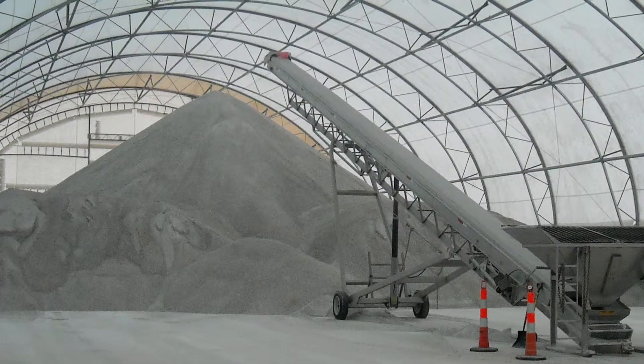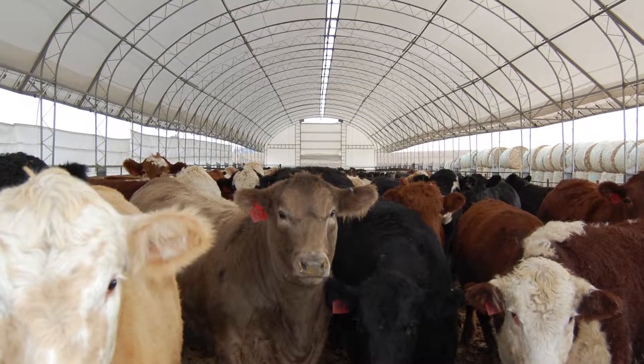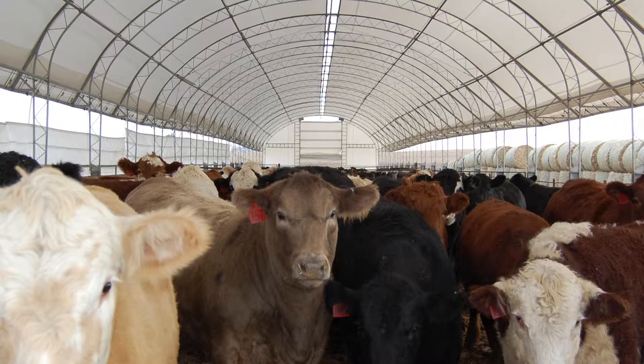Even in a corrosive environment it'll still last 20 years. In an agricultural environment or in a non-corrosive environment, it's virtually a lifetime truss.